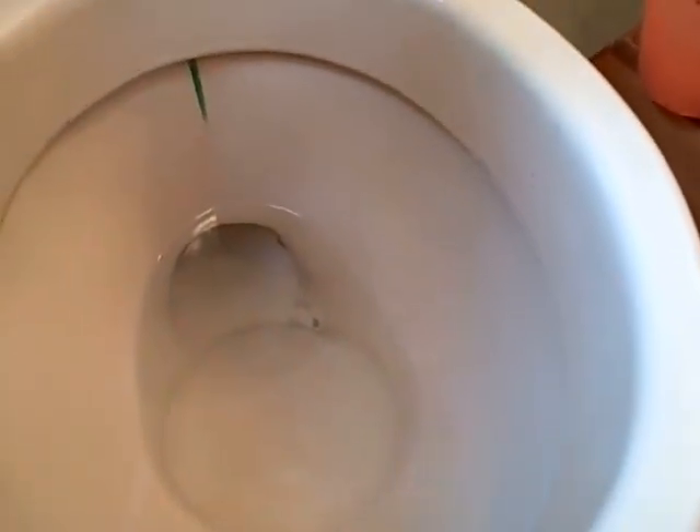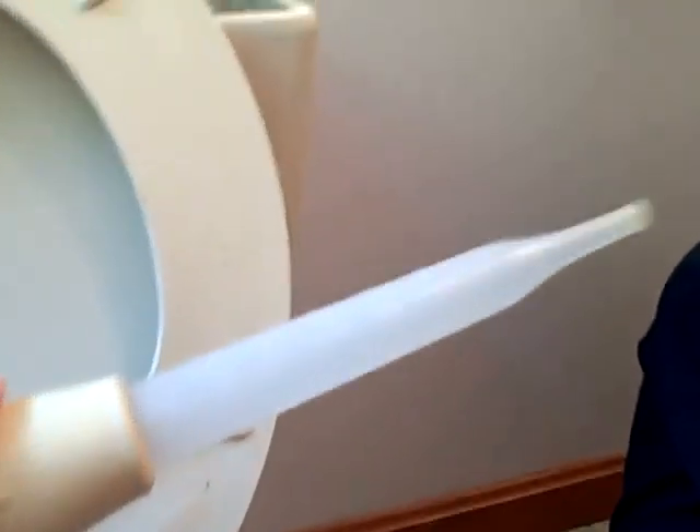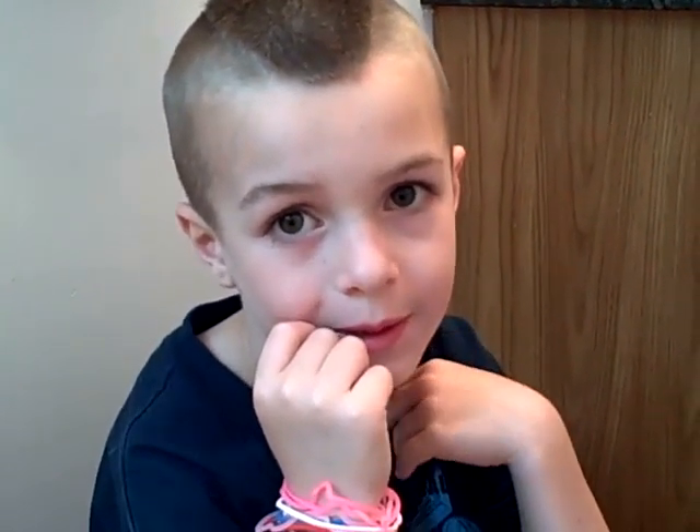Now we've got a little extra water in the bowl. So you want to use a sponge, or in this case a turkey baster from Mommy's kitchen. Right Edge? Right, but I don't think Mommy's gonna want to use that to be making turkeys anymore.